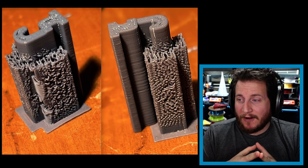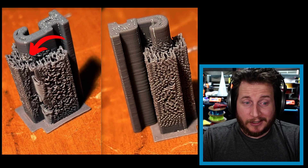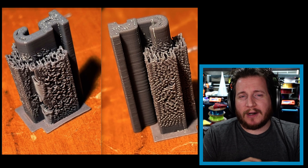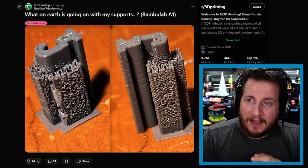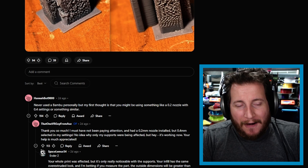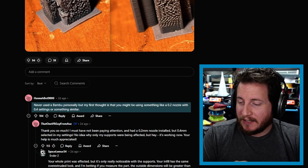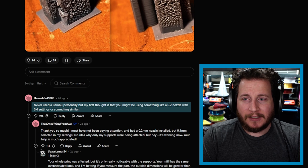What on earth is going on with these supports? Bamboo Lab A1 — we've got a crazy-looking part where the part itself looks okay with a little under-extrusion, but the interface layers for the support look like crap, and the support itself looks like you're doing one of those hairy lion things where you're deliberately trying to bridge, then cutting the bridging out and using a heat gun to make everything fuzzy. When I saw it I knew immediately what it was, and the top commenter agrees with me — my first thought was that you might be using a 0.2mm nozzle with a 0.4mm setting.